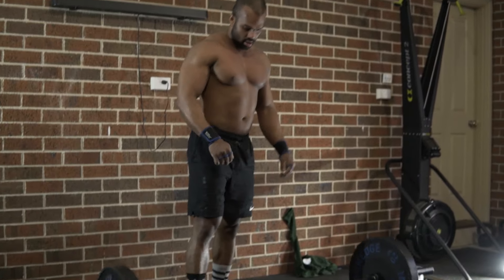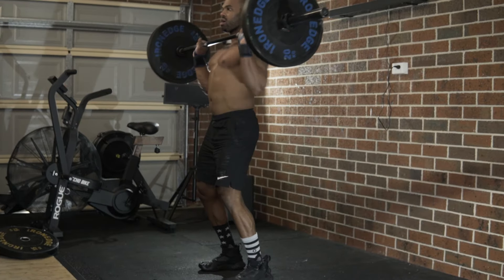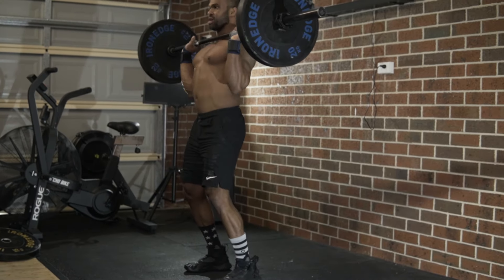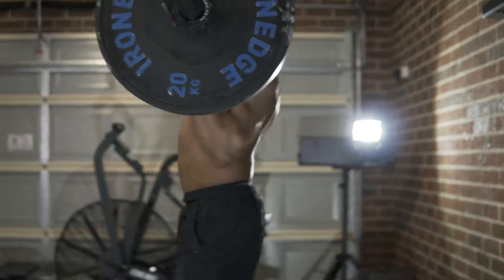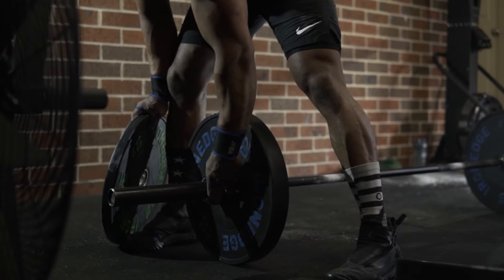The power clean is one of the most explosive and technical movements. I'm going to use the same foot stance used for the deadlift, and also change from a double overhand to a hook grip. Same as before, hips and shoulders rise at the same ratio.